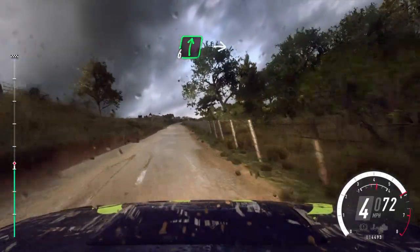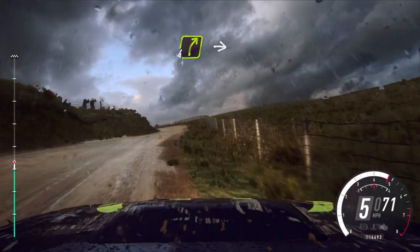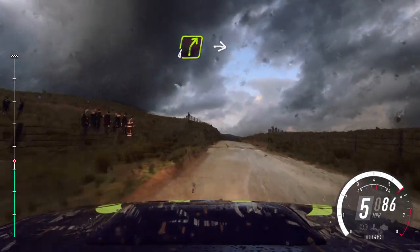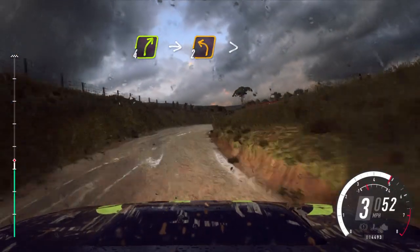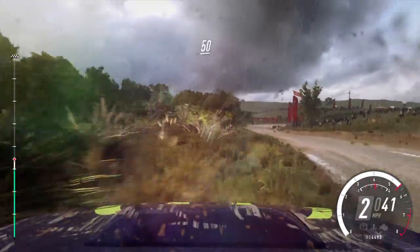Cut, 6 right, into 5 left long, over crest, narrow, into 4 right, into 2 left, into turn, 3 right. 50.